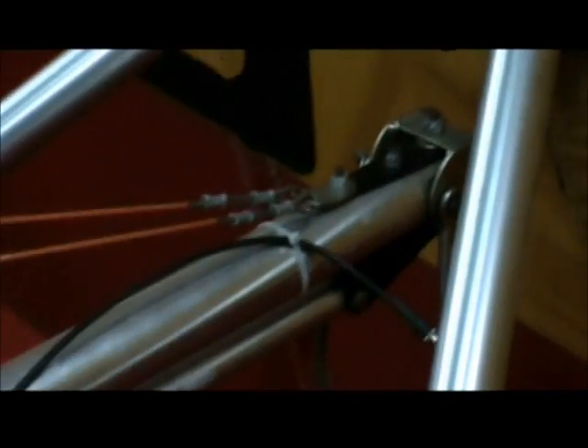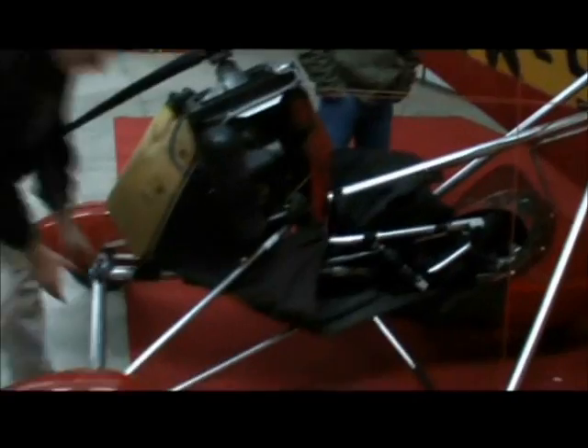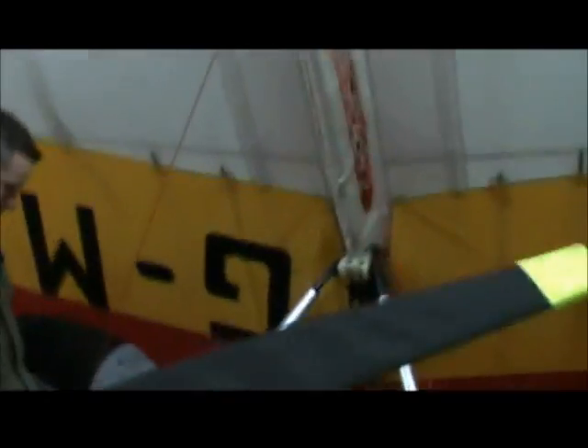So what I do is slide the trike around to align it. Then the hang bolt — on these machines you need to lift the trike a little bit and line the two holes up.